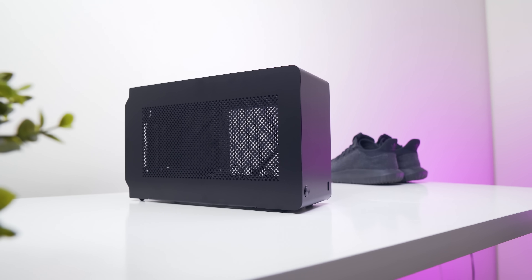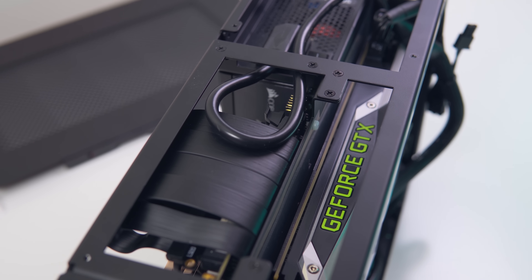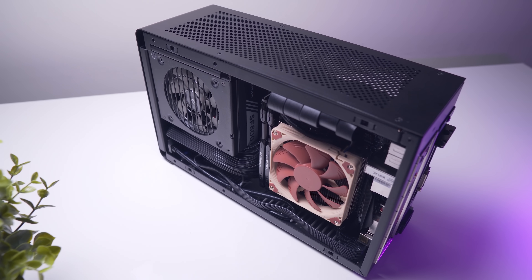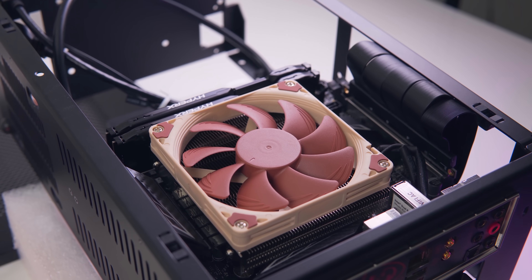We've looked at the DAN A4 in a couple of videos previously on the channel. The first was my initial review of the enclosure, where I was seriously impressed with build quality and the overall optimized layout for hardware, but I was pretty underwhelmed when it came to the limited CPU cooler height of just 48 millimeters.